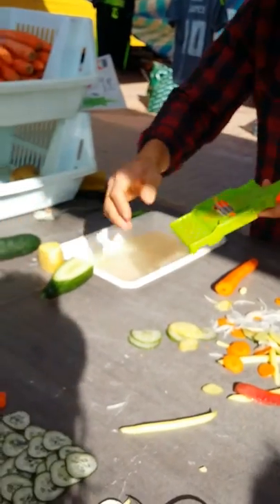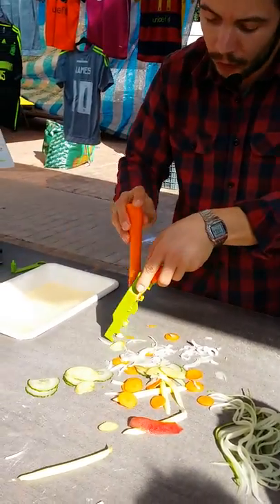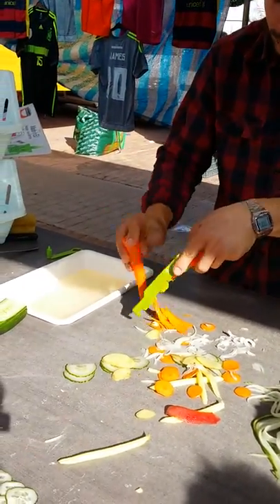Potatoes, same. For the slices — with the other knife, you put it together again and you will cut it in shreds. Very fast and very easy, like this.